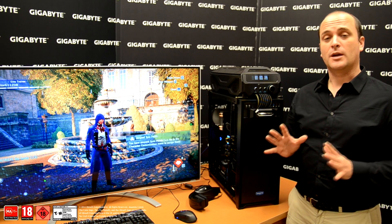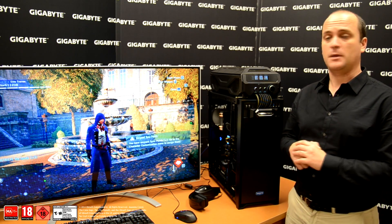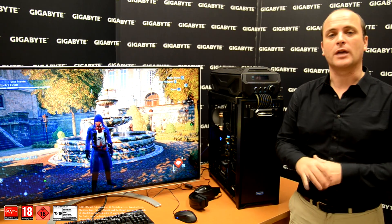If you want to enjoy a really quiet gaming environment, just adjust the fan speed — you know how to do it. Push the button, put all the fan speed to 1000, and enjoy your game.